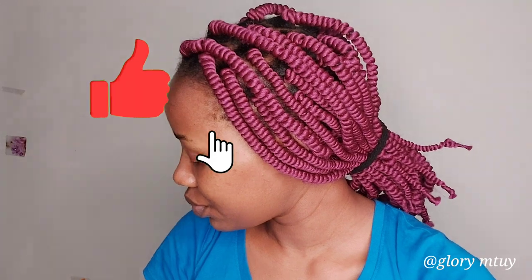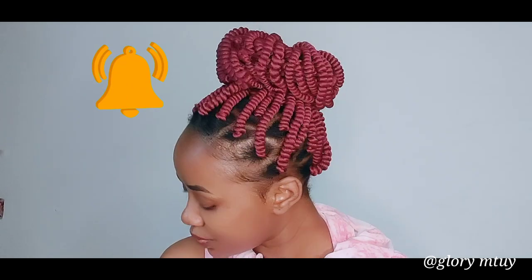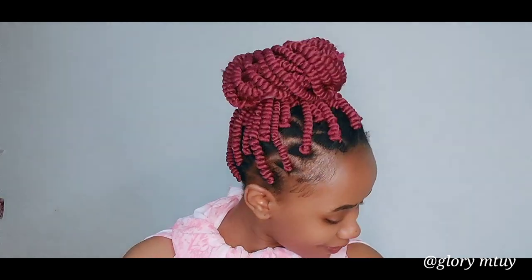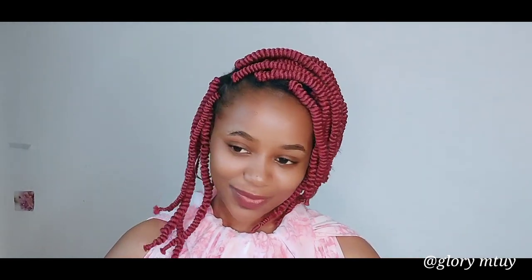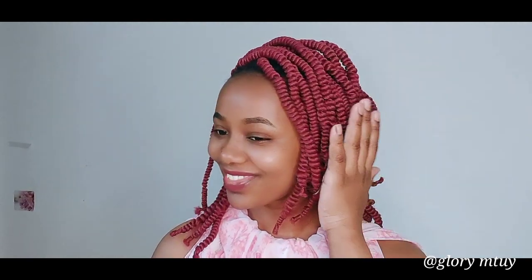This is the final result for today's video. I hope you enjoyed watching and got something useful out of it. If yes, kindly subscribe, like this video, and don't forget to share it with other people. I love you guys so, so much — thank you so much for your support. I will see you soon on my next video. Bye bye!